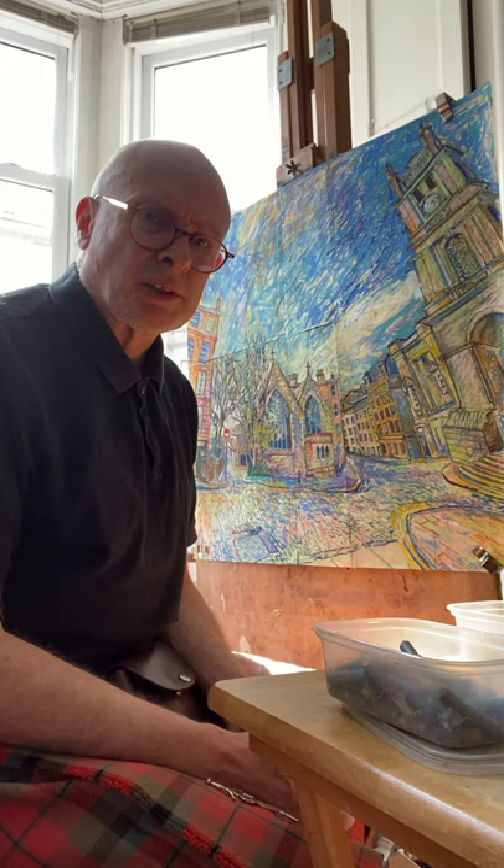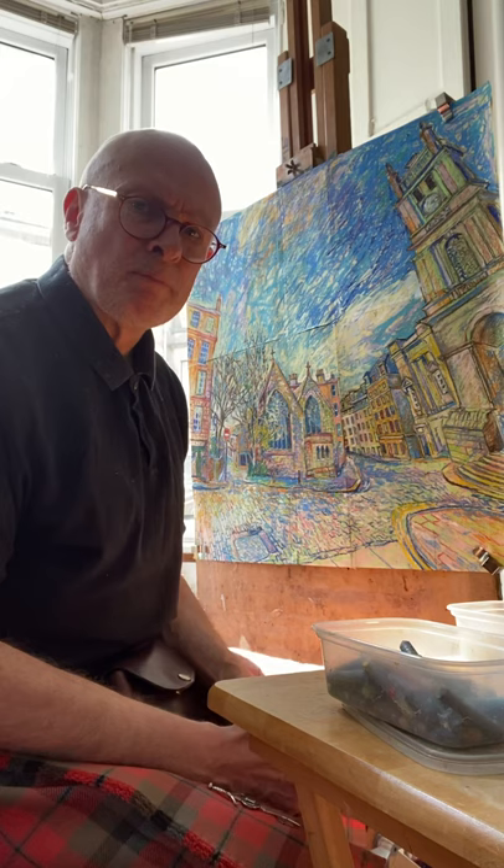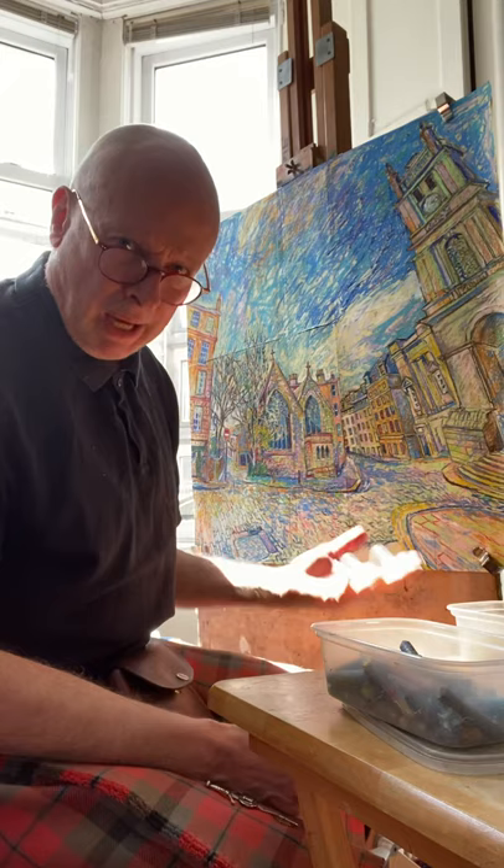To begin with, I did visit the location and describe to you what was special about it that attracted me to it. And then I took you through the type of mediums I use and a brief explanation of how I developed the work from the pencil sketch through the pastel sketch and then on to the canvas.